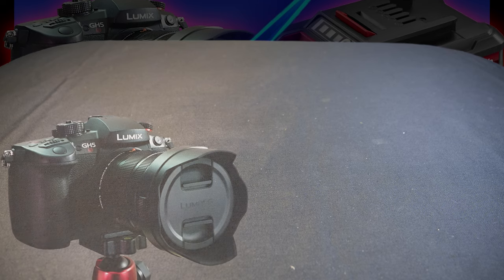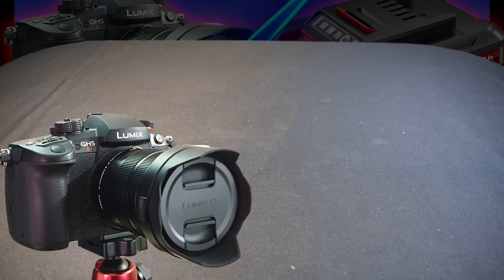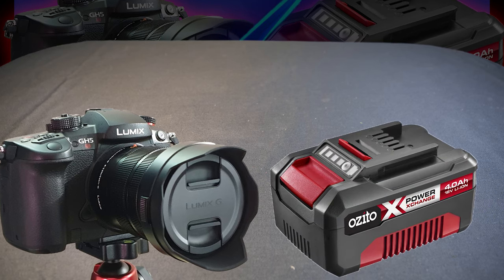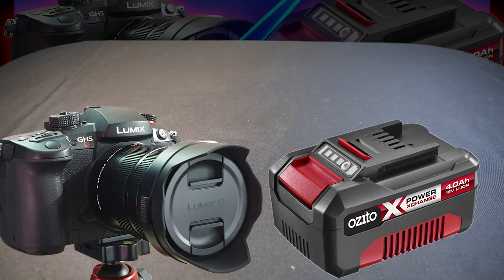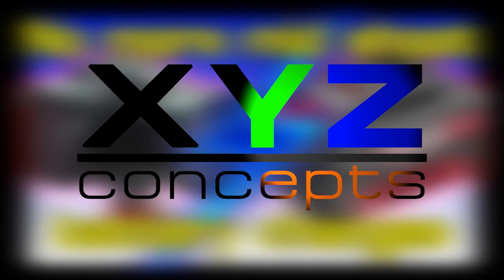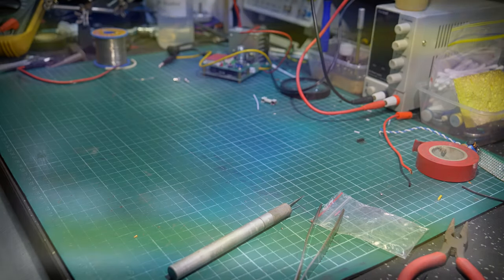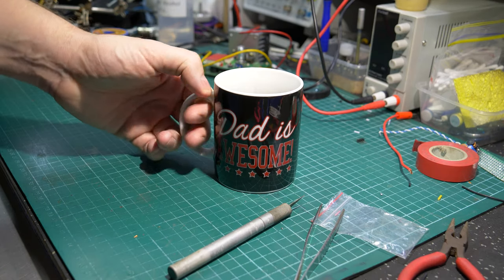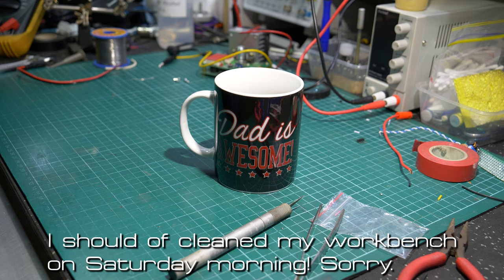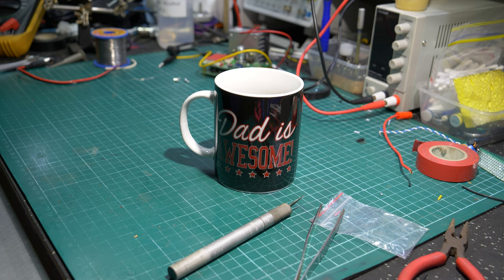So what does a Panasonic GH5S camera and a household brand power tool battery have in common? The answer is absolutely nothing. Sunday morning - what better way to spend it than making another YouTube video? And I mean that. I'm actually quite enjoying it.